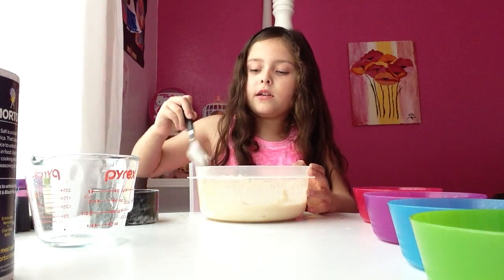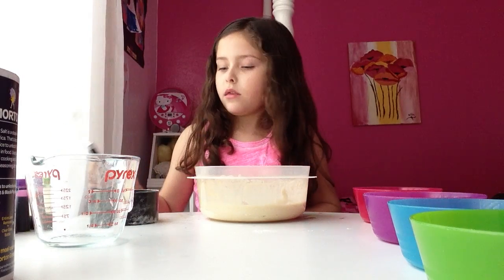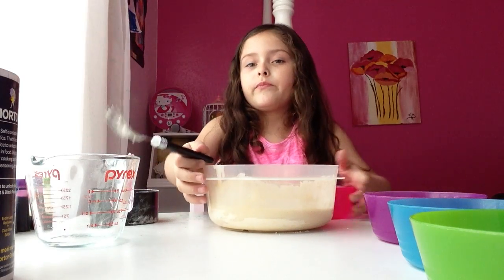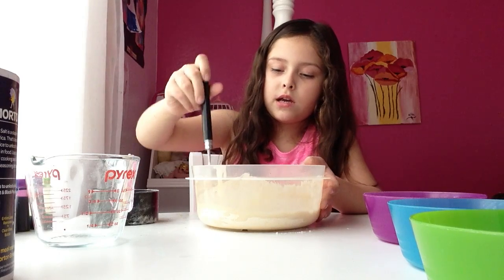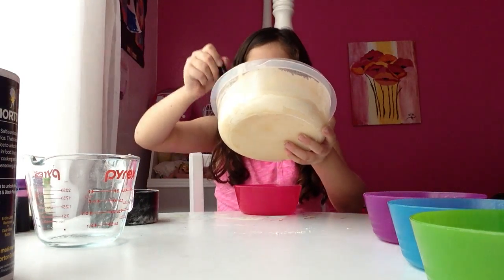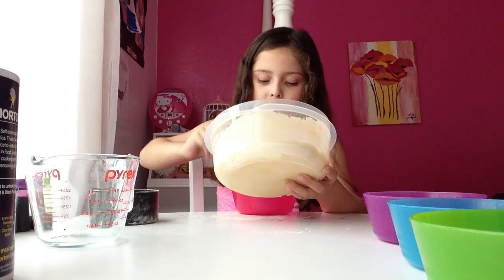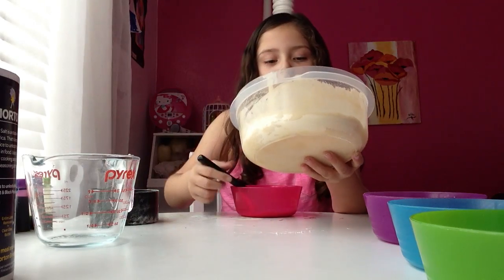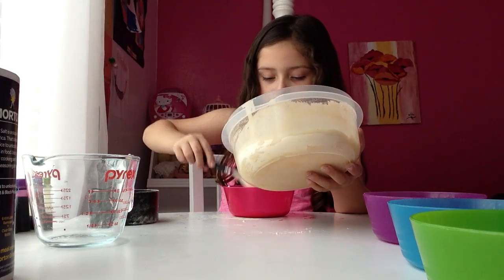I think we're ready to do the final thing — put it in all these colored bowls. Use a big ice cream scoop, like you're getting a piece of ice cream. You're supposed to do four of these so you can make more paint. One, two, three, and a big scoop — four.